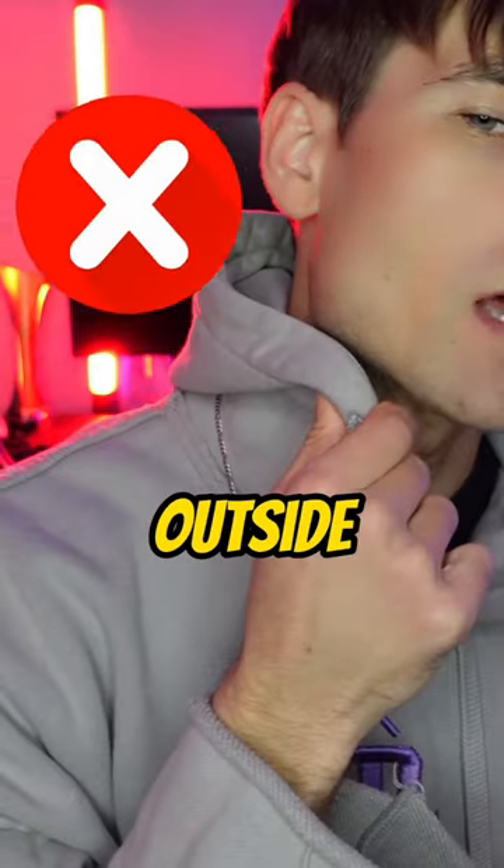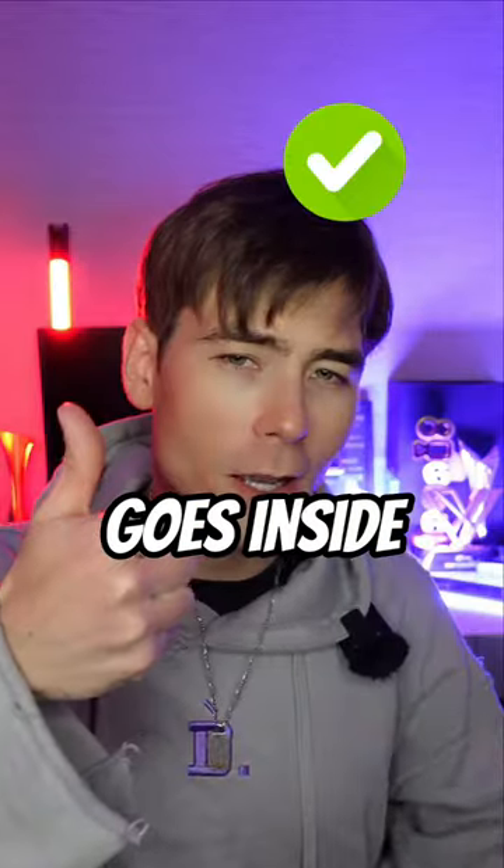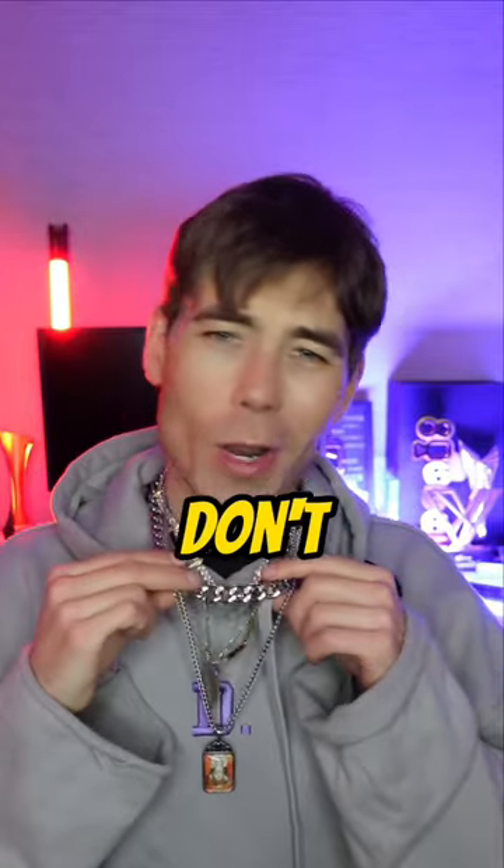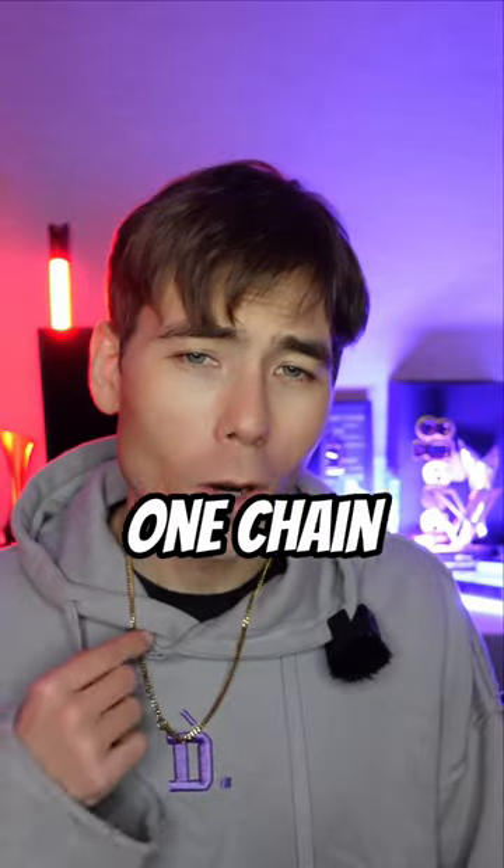First, don't keep the chain outside a hoodie — the chain goes inside. Second, the chain should be at least 24 inches long. Third, don't wear too many chains. For me, one chain is enough.